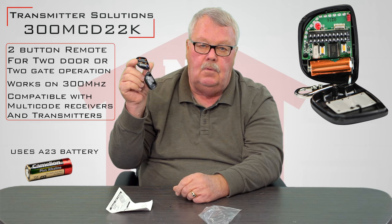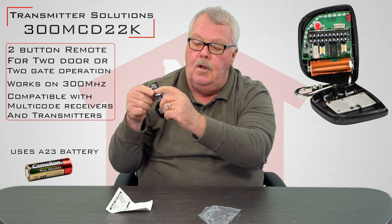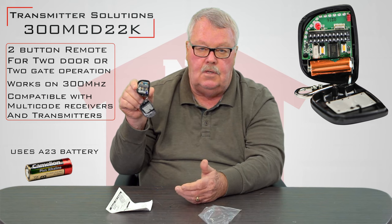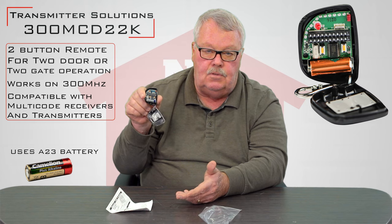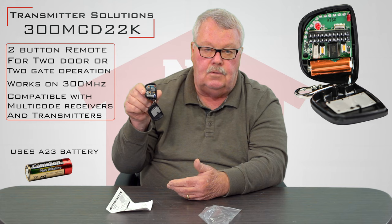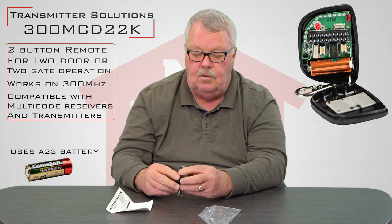The first thing you want to do is pull that little piece of paper out of there, and then you're going to do your programming with the dip switches that are there. You're essentially going to get your old remote out, find out how the dip switches are set in it, and you're going to set the new one to match the old. Once you do that, you'll be able to push the buttons and it should work for you.